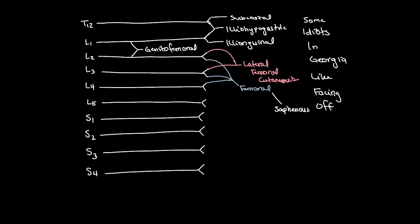For the last one — "off" — it's going to be the obturator nerve. We're going to do another mountain from L3 to L4 and then connect L2 to that little mountain. And that's going to be our obturator nerve, which is an adductor nerve. So that's the lumbar plexus.